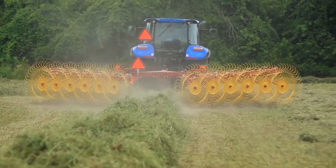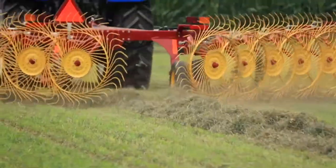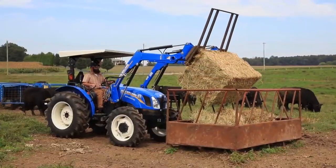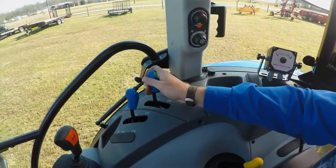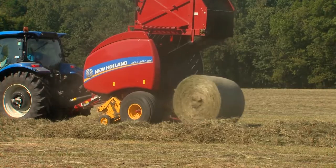ProCart Plus rakes help you put cleaner hay and more of it in the windrow while protecting the crop stubble in the process. This can help your bottom line as cleaner hay with less impurities can be more readily converted by the animal into weight gain or milk production. Quick, simple adjustment from the seat of the tractor to control the volume and width of the crop in the windrow allows you to build the ideal windrow for your baler.